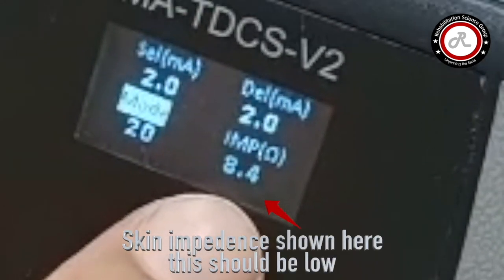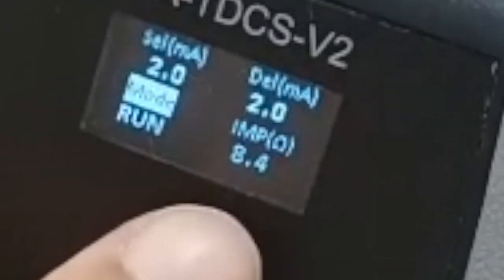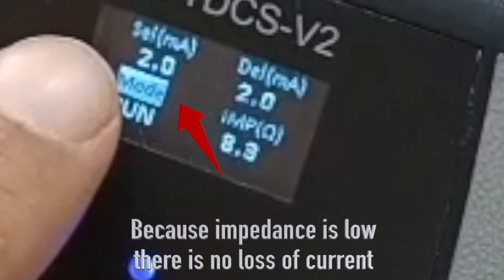You can also see that the skin impedance is shown here, which is low. The impedance must be low because when impedance is low, there is no loss of current.